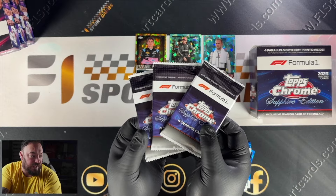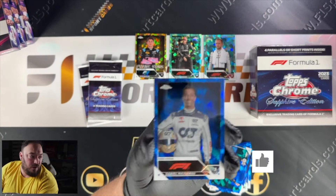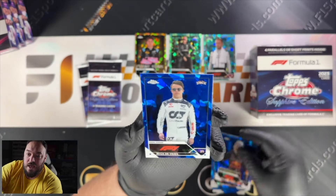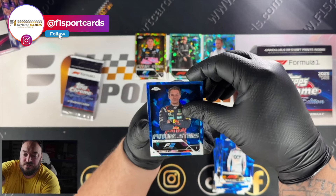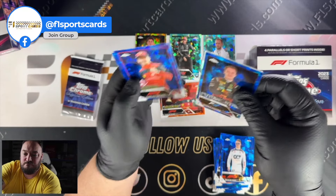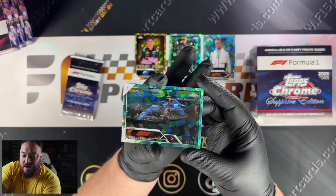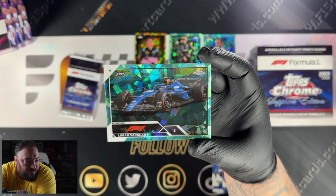I don't think we're going to have anything out of these last three packs, but let's find out. Make sure you smash the like button if you like these videos — these boxes are very expensive to open as personals. Daniel Ricciardo, Max Verstappen, Max Verstappen, and Nick de Vries. Two more packs remaining. We've got Dennis Hauger — and we have got another parallel, so that's five! We've got Charles Leclerc, Jack Crawford, Dennis Hauger, and we've got Logan Sargent — again out of Aqua. So we hit three Aquas in this box and one orange out of 25.